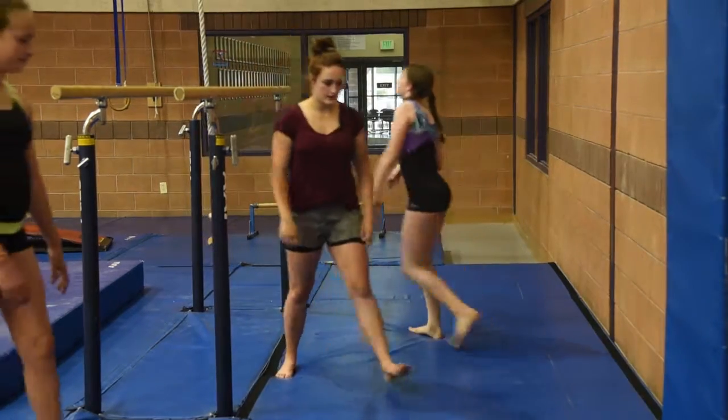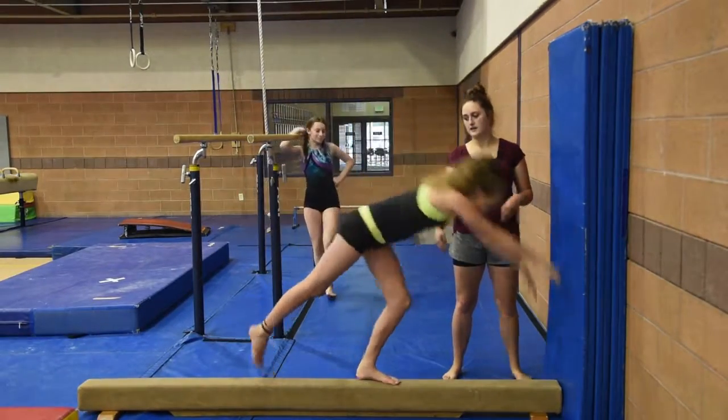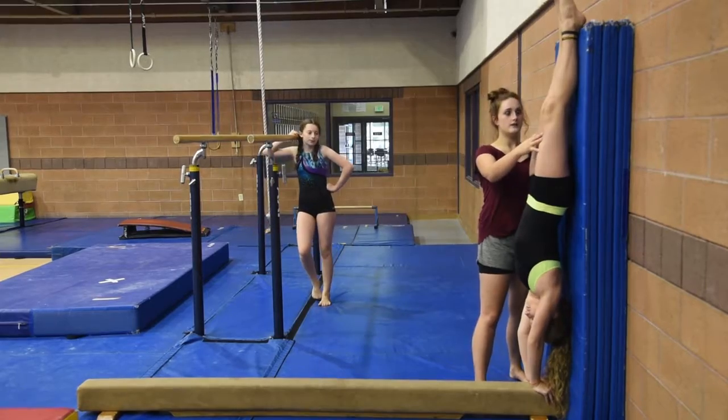Once they can do that, they can come over to the low beam and put a mat against the wall. Their hands go tight against the edge of the beam so they're a straight line. They hold it, and then come down.